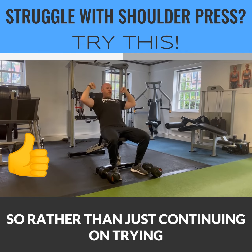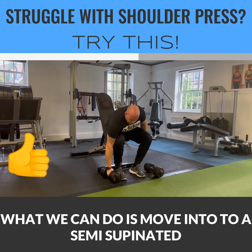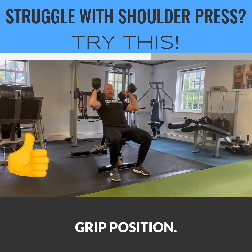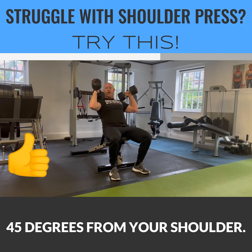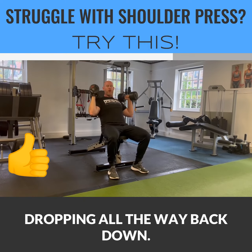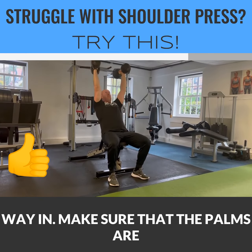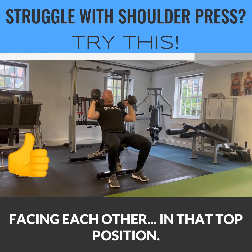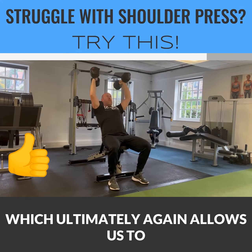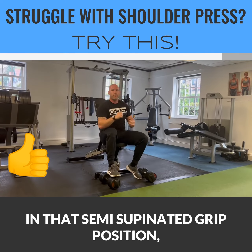Rather than continuing to press in that sort of position, what we can do is move into a semi-supinated grip position. You're going to bring your elbows roughly about 45 degrees from your shoulder, keeping your elbow in line with the top of your shoulder so you're not dropping all the way back down. Then you're going to drive up, control it all the way in, making sure that the palms are facing each other. In that top position, we have something called joint stacking, which ultimately allows us to stay much stronger in that semi-supinated grip position.